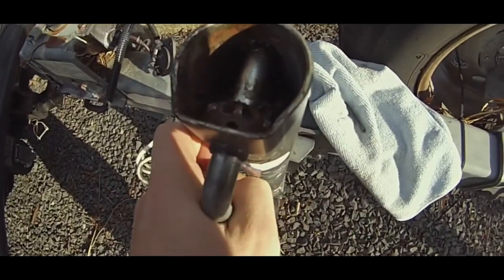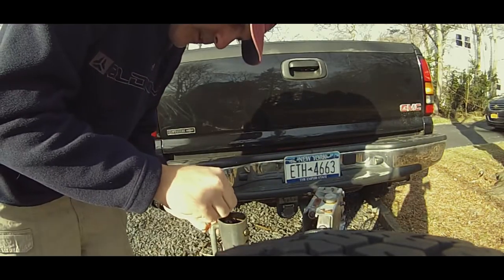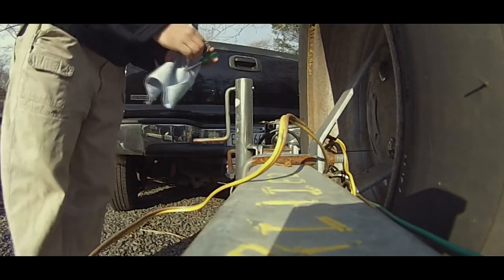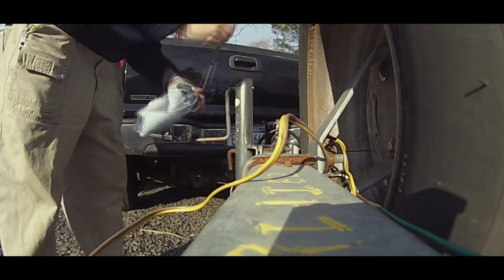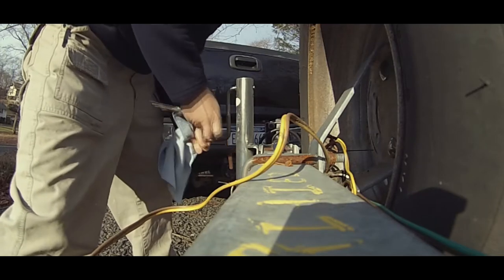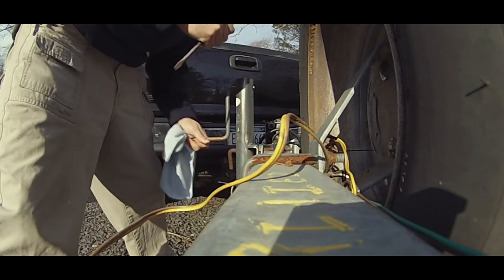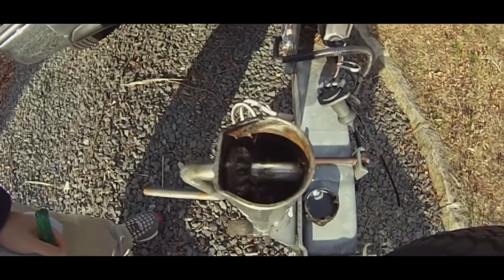Staff it in there, hopefully line up the hole. I only need two hands. Tap on it and see if it sets into place. That set it down into place — now I'm gonna spray this down with oil.